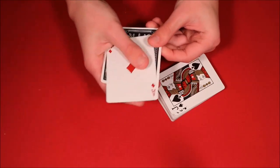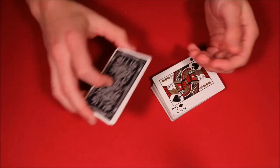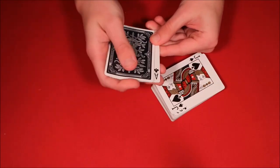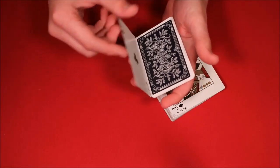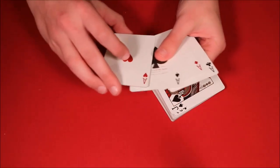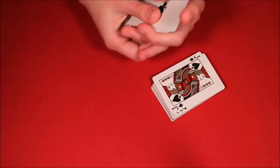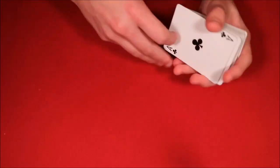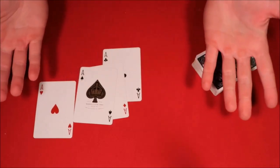Now what happens if you shake the cards? Something a little bit different happens — you actually end up having one of the aces pop up faced up. And again if you just shake them, the same thing's going to happen. Hopefully we have another ace popping up in the middle — this is going to be the ace of clubs. If you flip it over you can show your spectators you only have the four aces to begin with: one, two, three, and four.